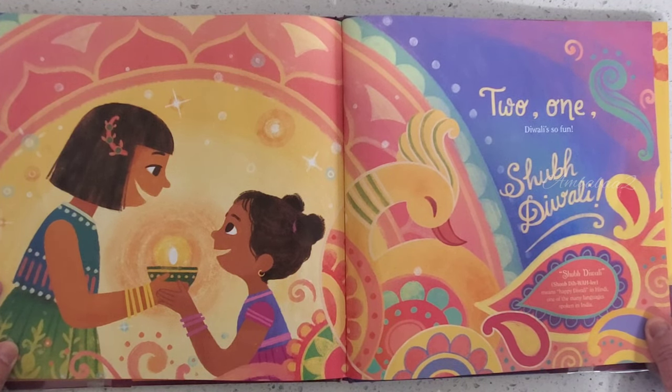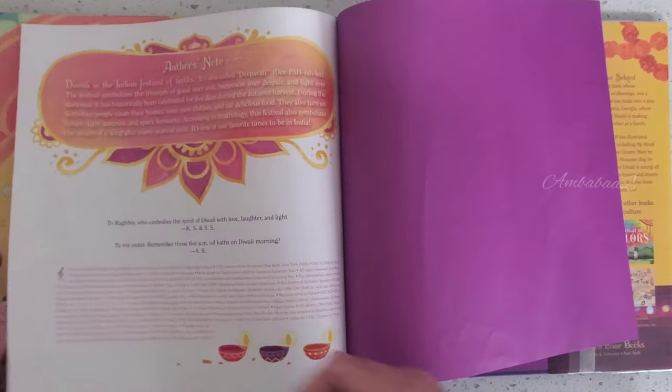Subha Diwali! The end. I hope you love this book, friends. See you next time with a different book.